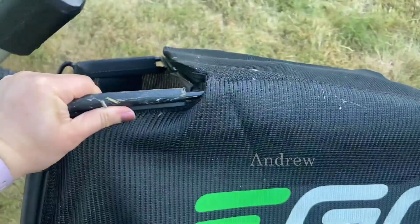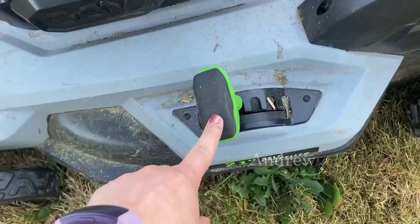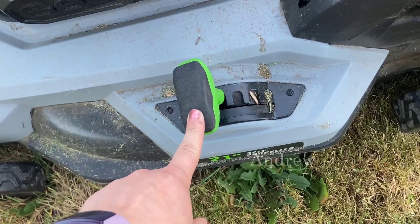We never use the bag because the grass clippings that this lawnmower creates are small enough that we usually just let them mulch into the yard instead. On the deck itself there's a lever on the side that adjusts the height from shorter to longer.